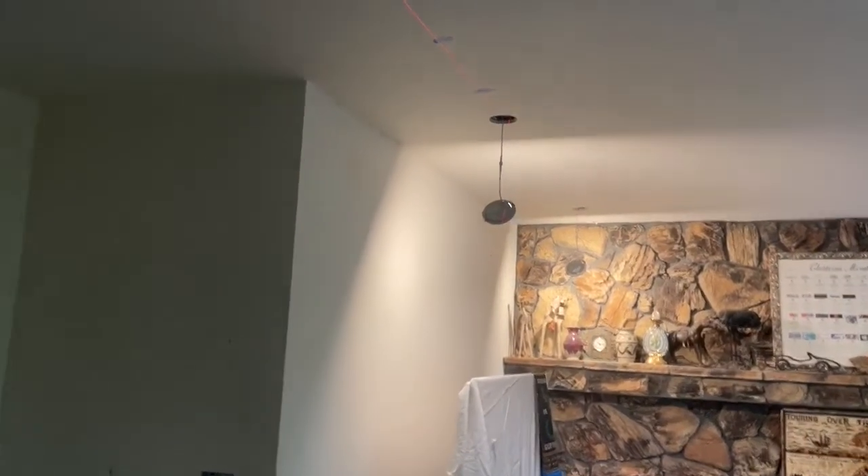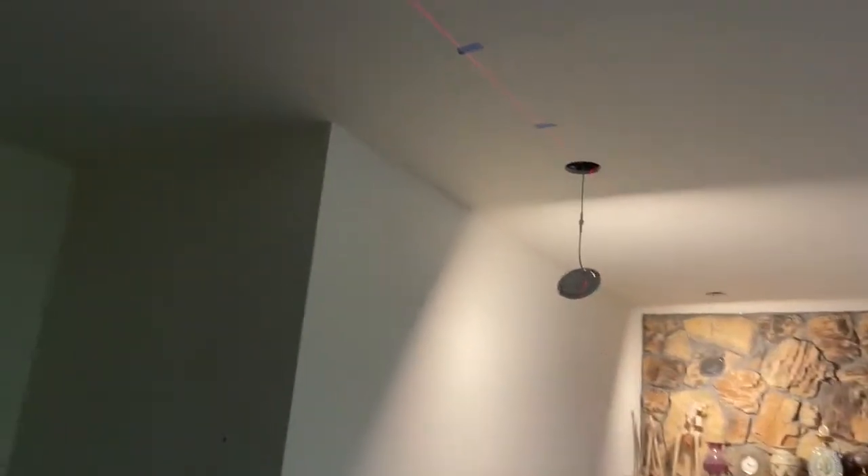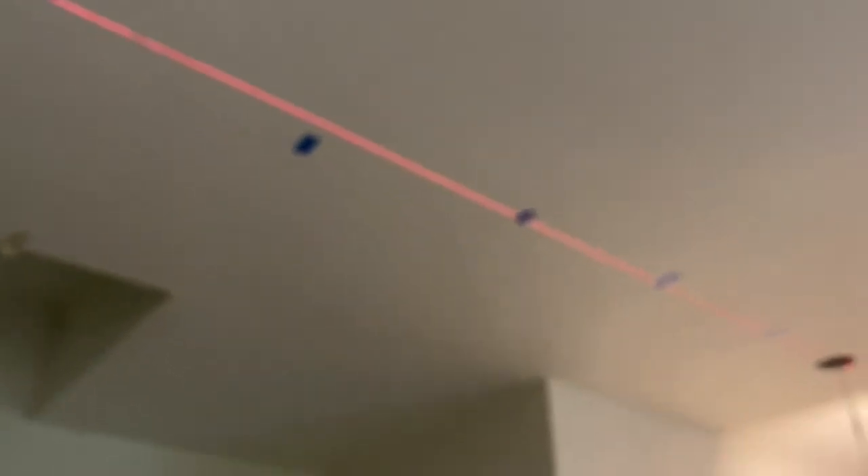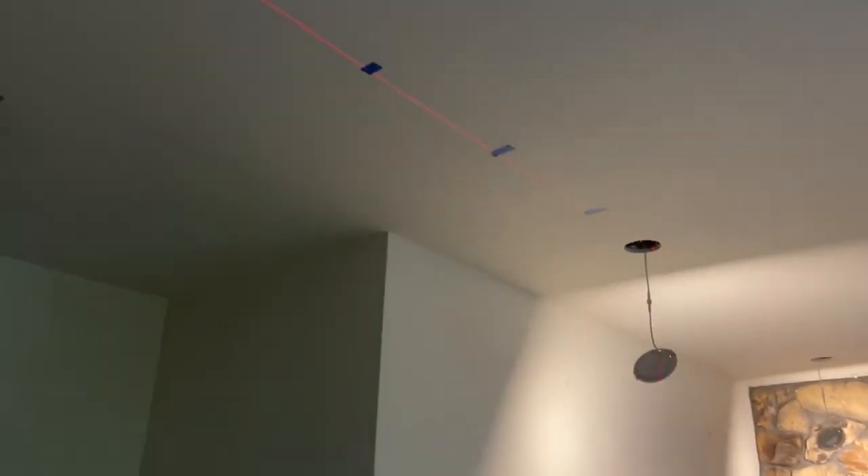In this video I'm going to be talking about how to get ceiling lights in a ceiling where you have no attic access, because there's a second story over our heads right now. The only way you're going to be able to run wire up is going to be by drilling through a ton of drywall.